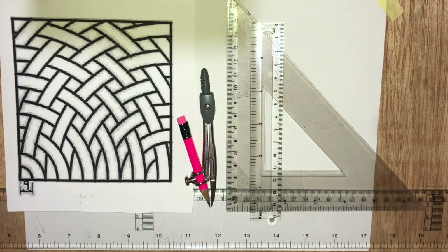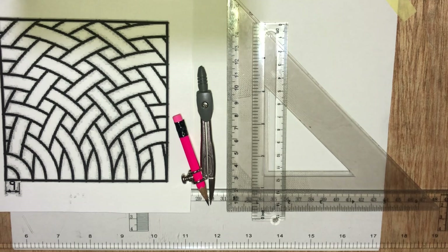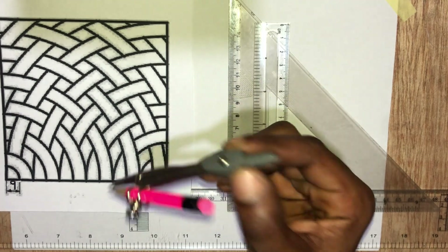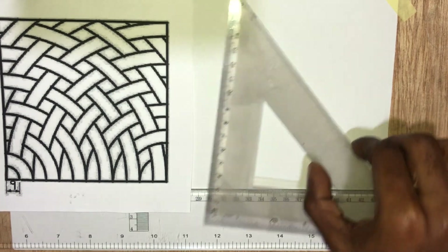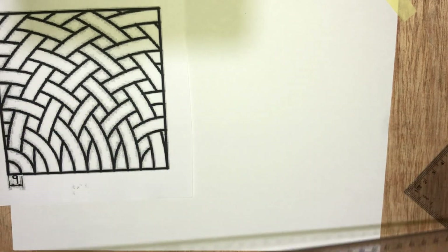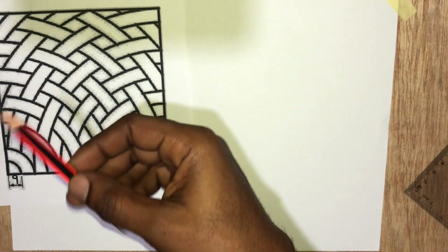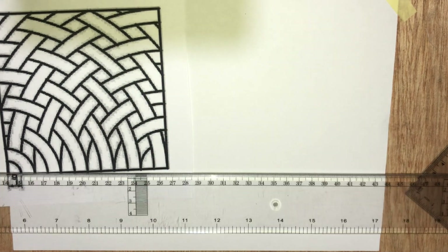Welcome to Server Academy. We are going to look at how to draw this figure. The drawing instruments needed include your compass, a ruler, your set square, your T-square, your pencil, and an eraser. I would assume you have them ready to draw with me. Let's get started.